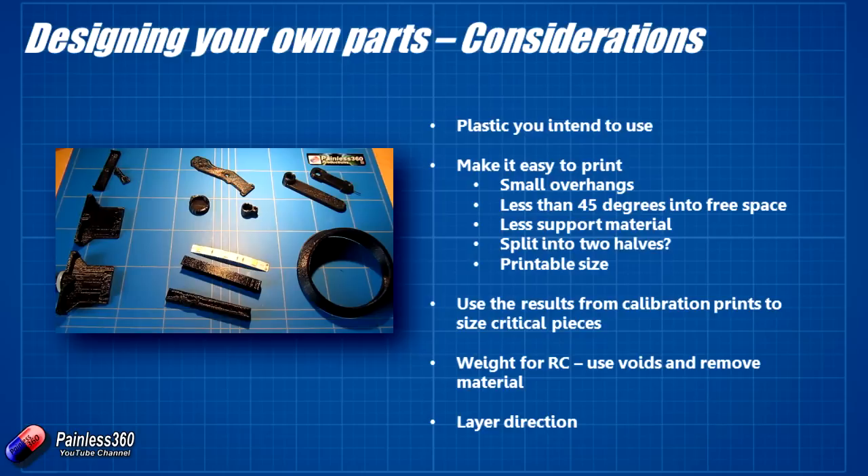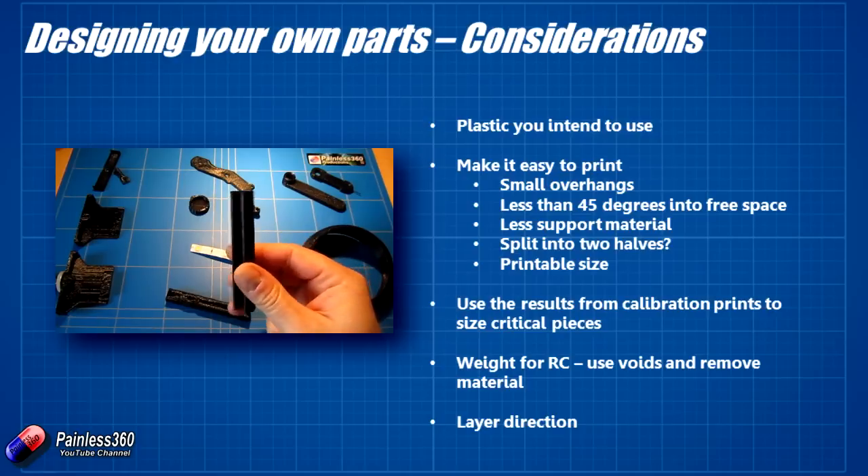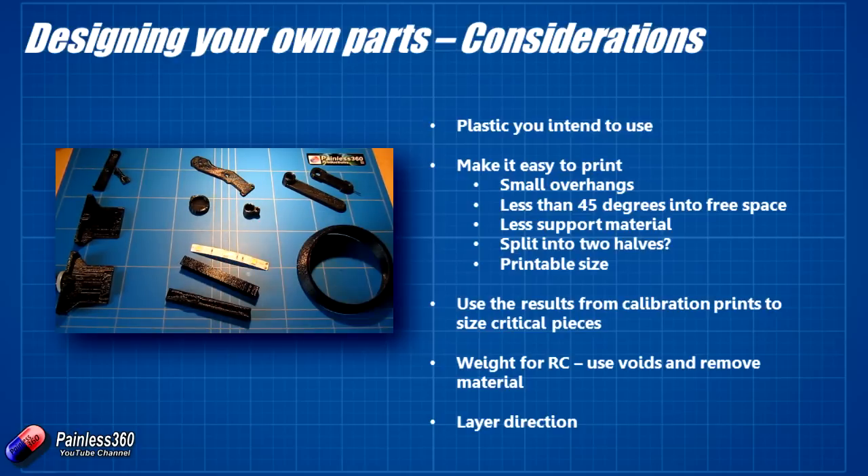When you sit down and do your designing, think about the plastic you intend to use. Most of these parts are black PLA — a nice, cheap and cheerful plastic that's great to print with because it doesn't require particularly high temperatures, and it's reasonably dimensionally stable. So if you design something at 10.2mm, it'll measure roughly 10.2mm. You don't need a heated bed either, but it is a little bit fragile. Some pieces I designed for PLA have thicker walls for additional support and rigidity to take knocks, whereas in ABS you could get away with less material because ABS will take those knocks without snapping or delaminating.